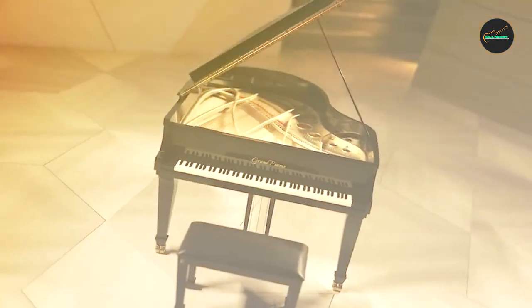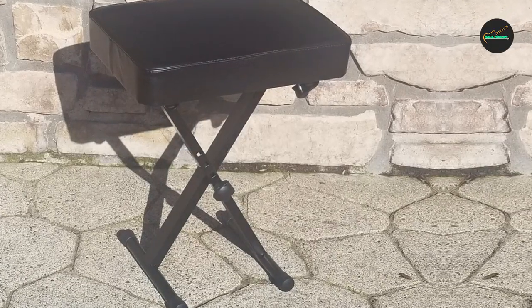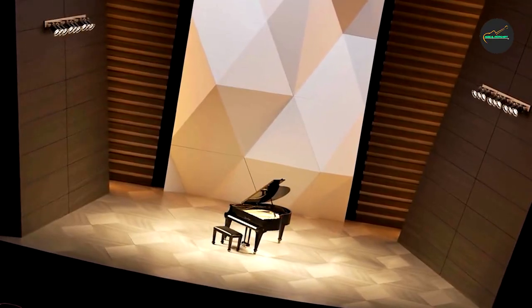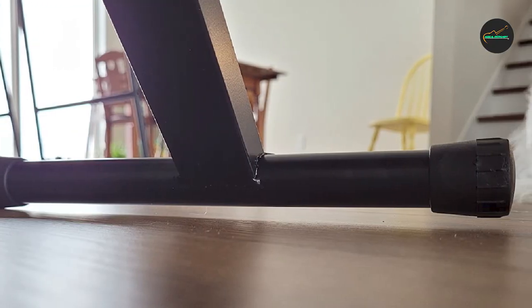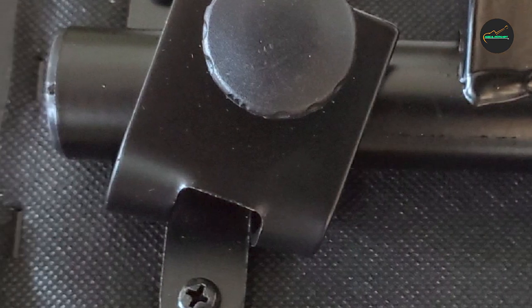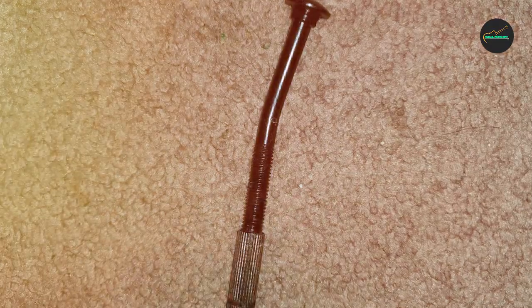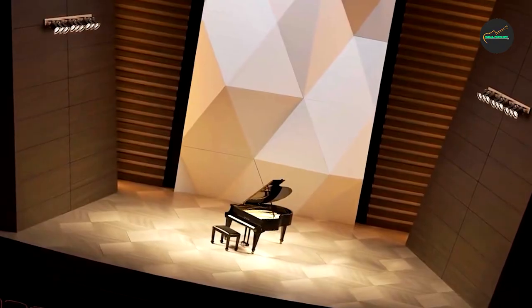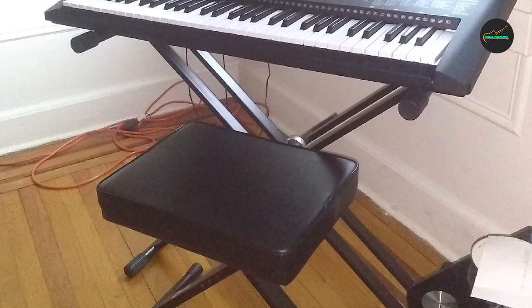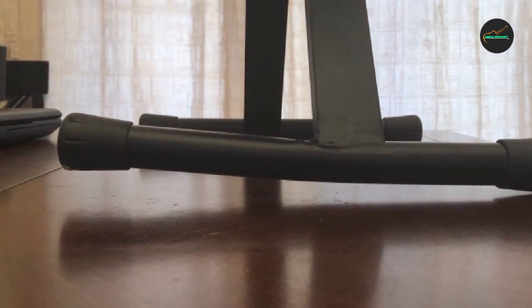The Rock Jam K-Bone 100A also offers adjustable height settings, allowing you to find the most suitable position for your playing preferences. The easy-to-use adjustment mechanism accommodates musicians of various heights or those who prefer different playing positions, essential for maintaining proper posture. Its lightweight design and foldable construction make it easy to transport and store, and it can be effortlessly folded and carried with its built-in handle.